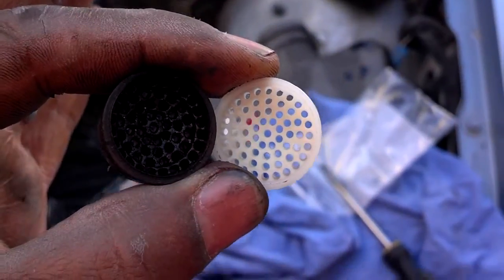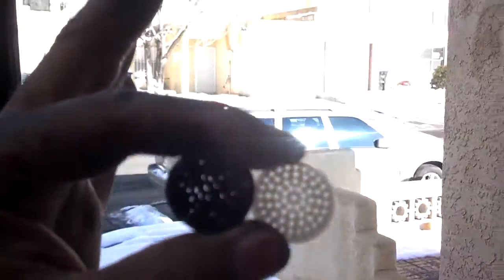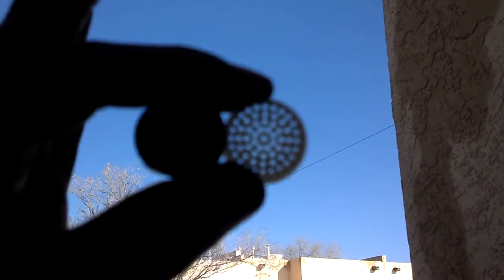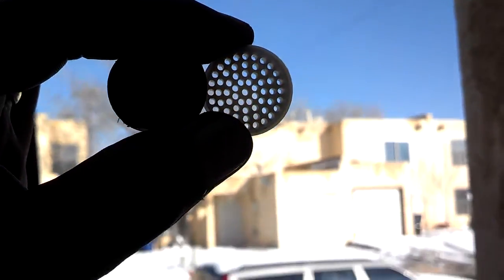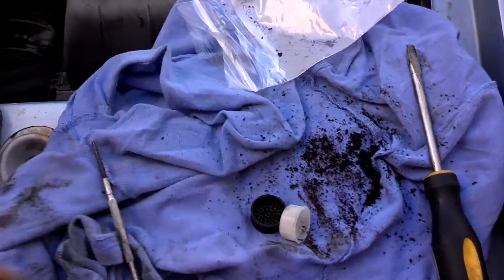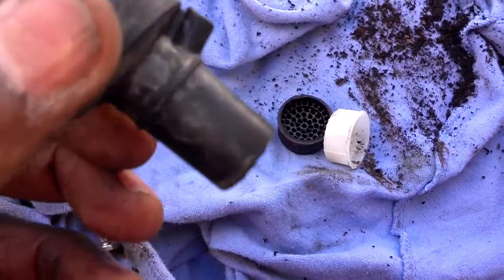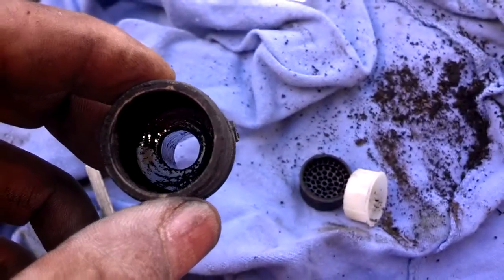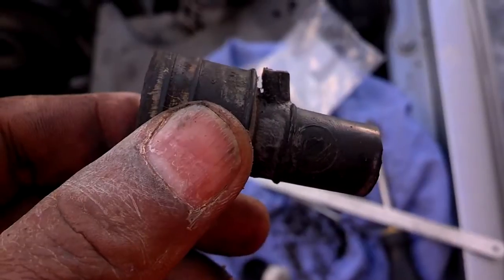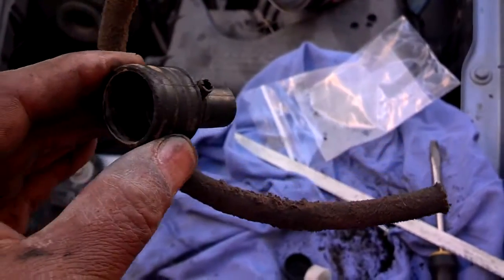I poked that out with a screwdriver — just pushed the screwdriver up the bottom of the housing and forced out this flame trap, a little plastic piece. As you can see, there's the new one versus the old one, and it's probably 20% blocked, but that's the new one I'm about to put in. I scraped all the carbon out of the PCV housing and flame trap housing — you want to make sure that port is clear. I used a hacksaw blade and sawed away a little bit of that housing so I can slip the hose down on there temporarily, and I'll order another one of these flame trap housings.